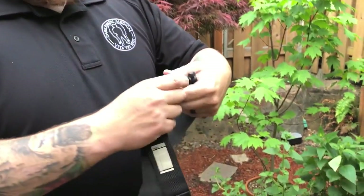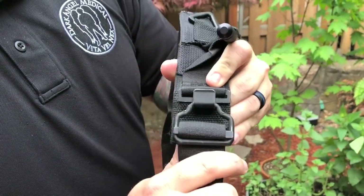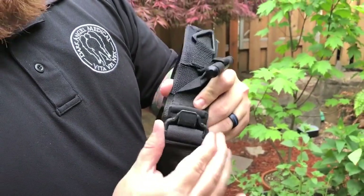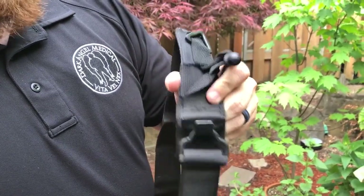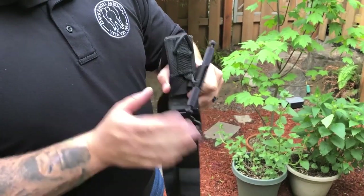You may have noticed in the video I was using an older trainer. This is the latest generation of the SOFTT-W, and they have actually beefed up that buckle, making it much more secure when snapping it into place. Otherwise, the windlass and windlass retention triangle remain the same. That's all I've got for the SOFTT-W — stay tuned for more free videos from Dark Angel Medical.